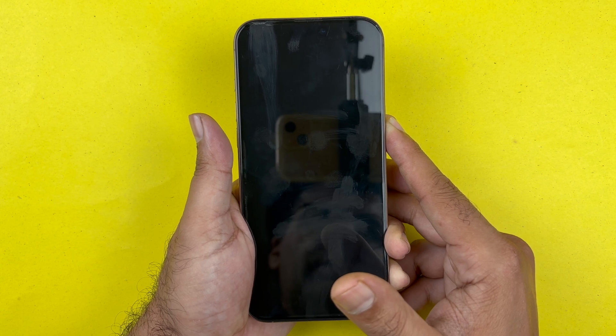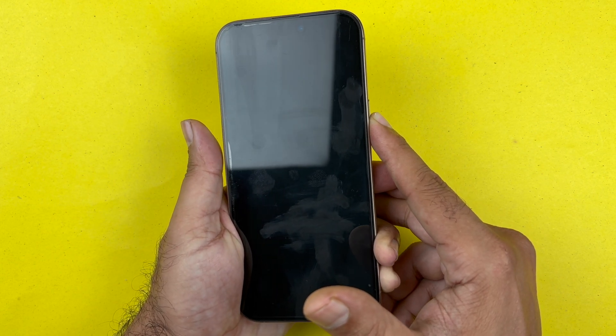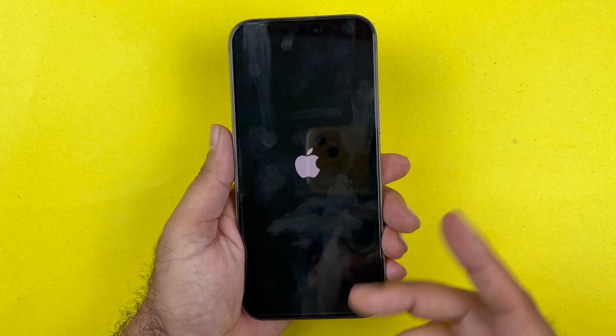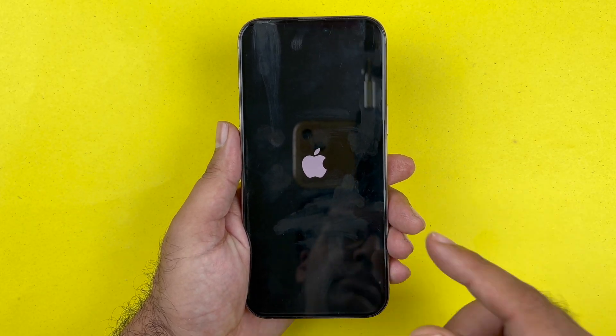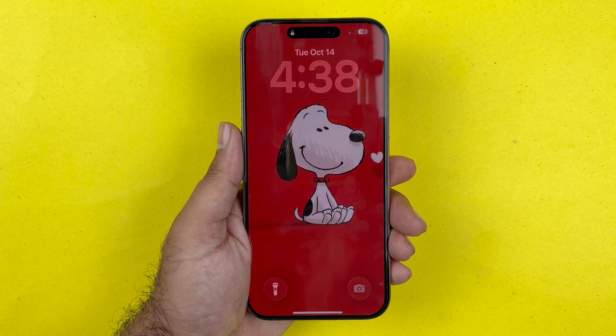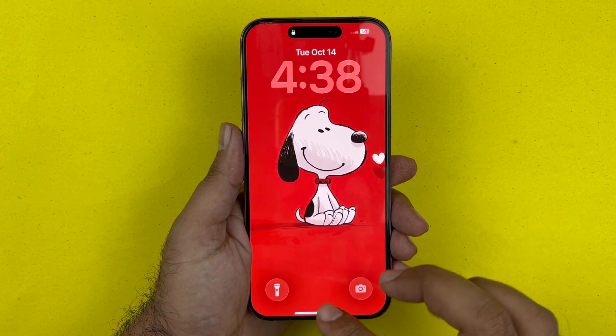I'm holding down and once I see the Apple logo appear, I will let go. It will not delete any of your data. As mentioned, it is a safe and effective way to fix most iPhone issues.